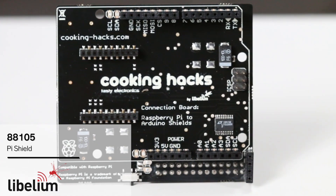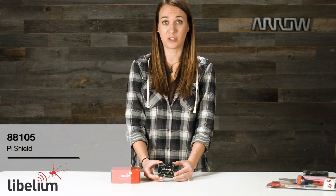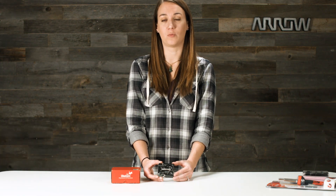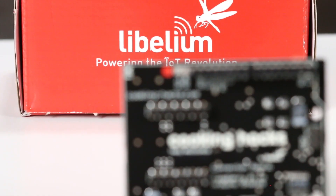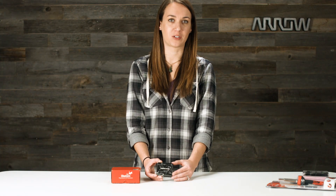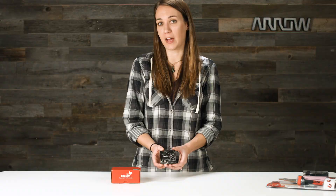This Raspberry Pi to Arduino connection bridge from Lobelium is designed to allow the use of any Arduino shield, board, or module with the Raspberry Pi. There are currently way more shields out there for the Arduino, so this is an awesome way to pair the specialized RFID, music, or weather shield with the power of the Raspberry Pi.